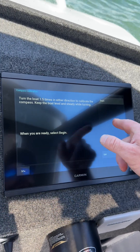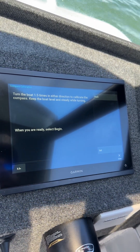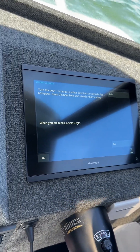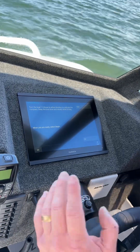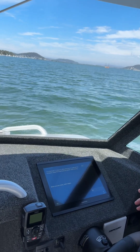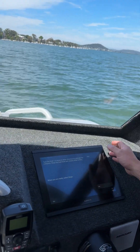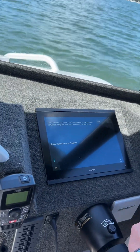We've got a message coming up: turn the boat one and a half times in either direction to calibrate the compass. Keep the boat level and steady while turning. The steadier and more level you can keep the boat while doing it, the better. I recommend doing it at about 1,200 to 1,500 RPM to keep the boat at a constant turn, and you can do it quite sharp as well — almost at full lock. Press Ready when you're ready, then press Begin.